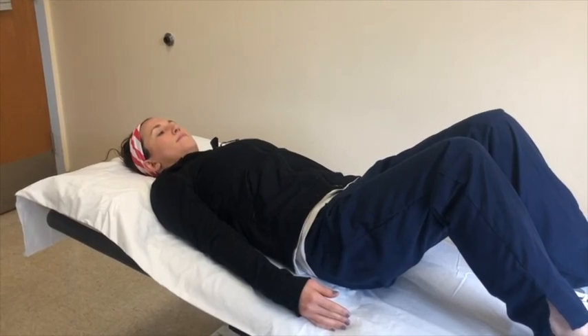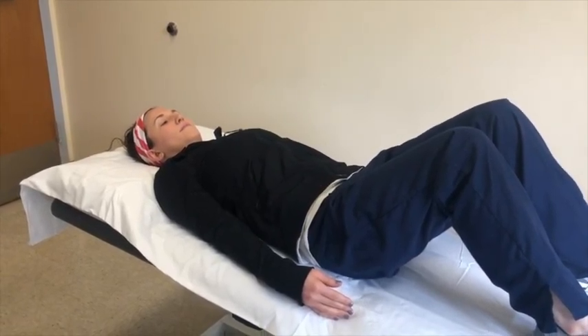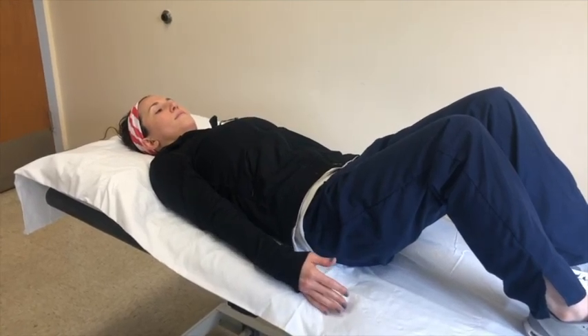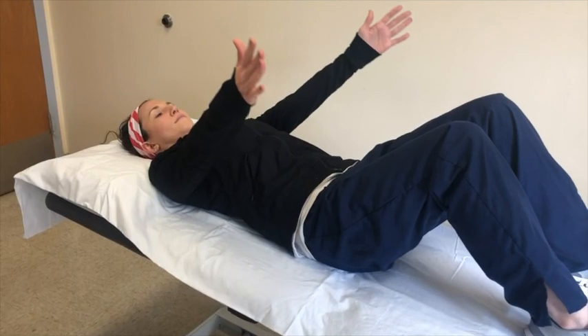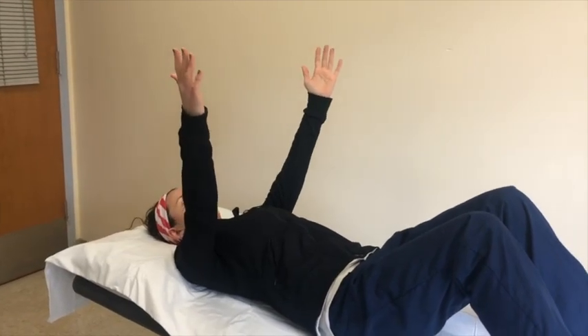This exercise is called scaption. Start laying on your back with your arms by your side, then bring your arms up in a V with your thumbs facing up all the way to shoulder height. Pause right there and then slowly bring them down.